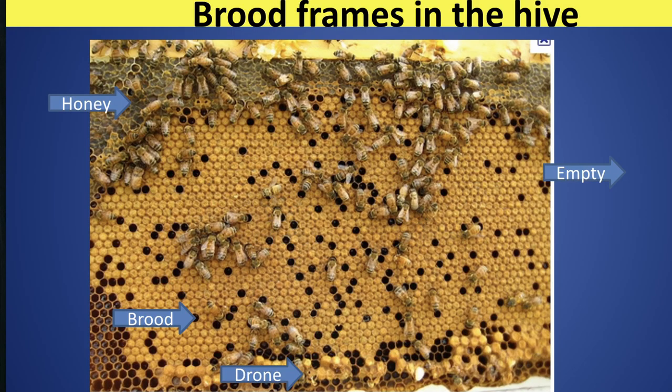We're going to show you a lot of slides on brood pattern later this morning. This will allow you to see what the standard is that you should be looking for, and that is a pattern that looks like a bullseye on a target out at the target range.